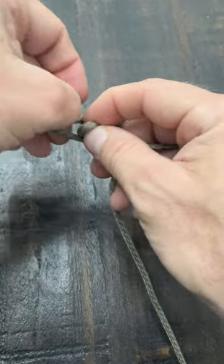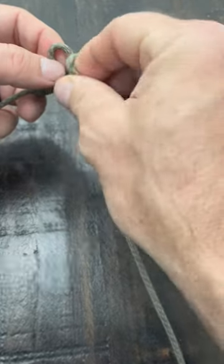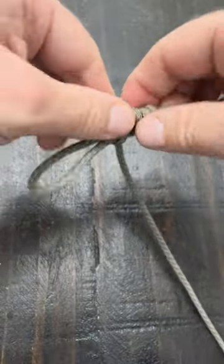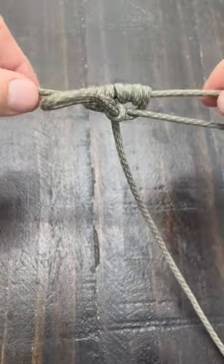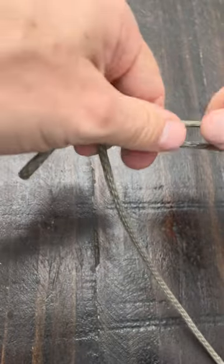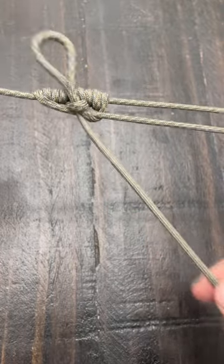Dress it up, because a pretty knot is an effective knot. Then from there, I'm going to take this bottom piece, push it through that tab, and continue to pull and tighten this up. Then what you're left with slides and adjusts really tightly. Put it under pressure from the other side — it's not going anywhere — but a tug, and the whole thing just comes out.